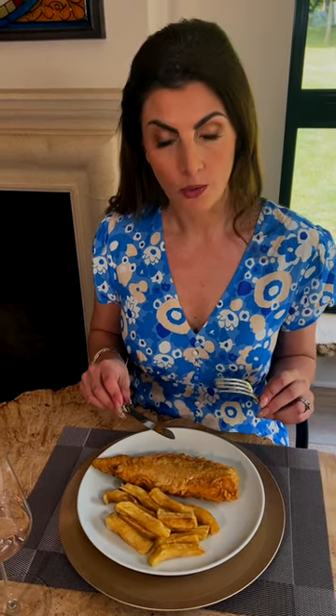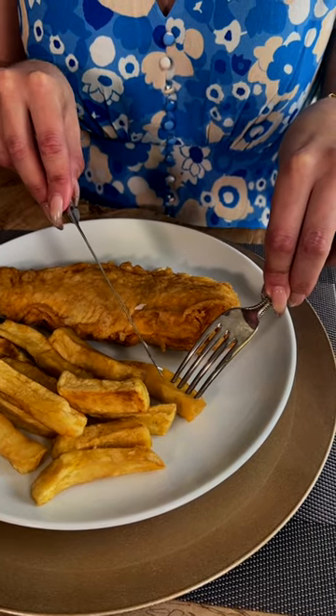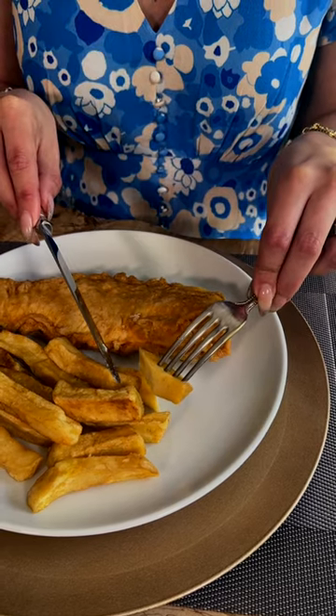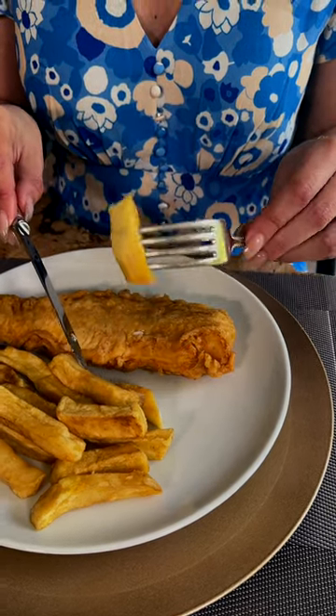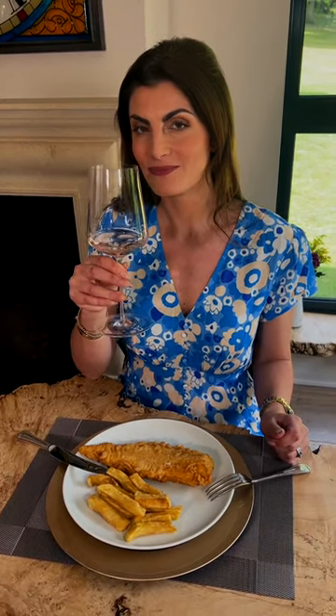To eat the chip — and I know this is rather controversial — one would cut the chip. I spear a chip with my fork, slice into the chip to make it smaller and easier to eat, and then place the chip into my mouth. And that is how you would approach the formal dining etiquette to eat fish and chips if you were ever served it in a polite British setting. Cheers!